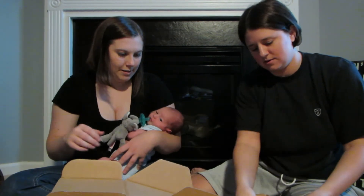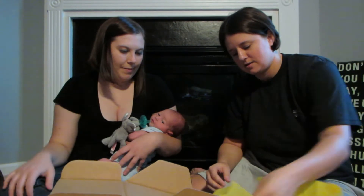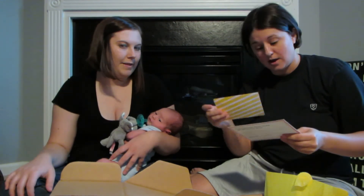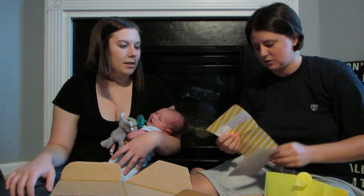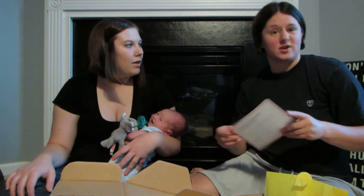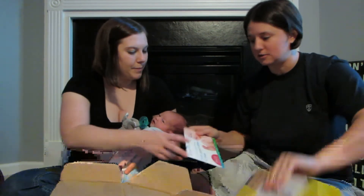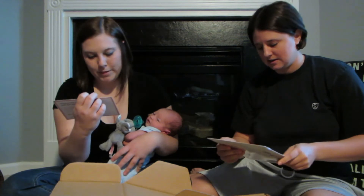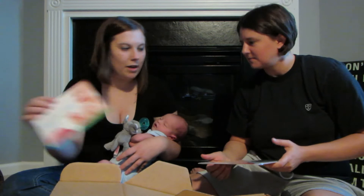All right. Got a hello card — this just lists all the items that are in the box, so I'll refer to that as I'm pulling things out. There's also a care.com 25% off membership for finding sitters, though that won't be necessary for us.